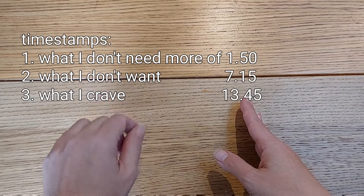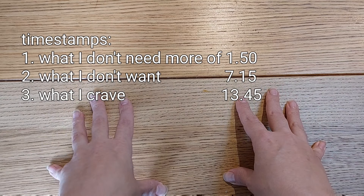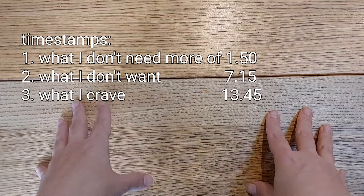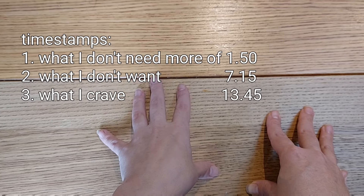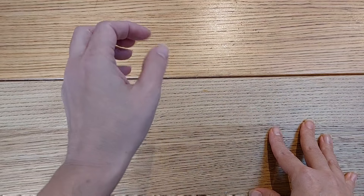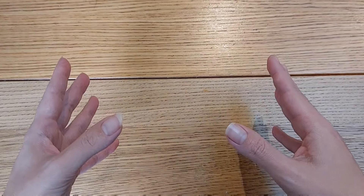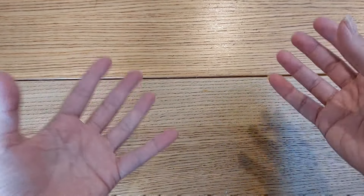I'm going to split this video in three parts. The first part is art supply that I already own and don't need more of — not because I don't like them, but because I don't use them enough to justify buying more. The second section covers art supply I will never pay my own money for because I know I'm not attracted to them. And the third part is the art supply I really crave and want more of. Let's get started.